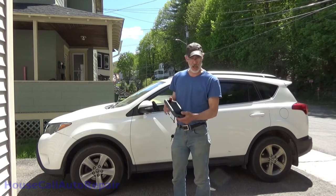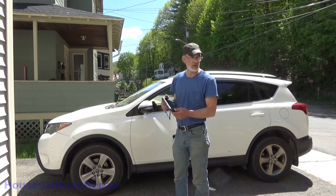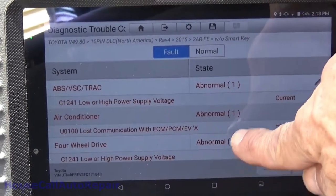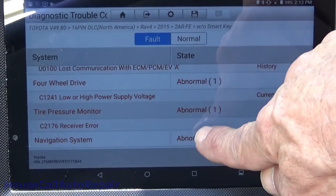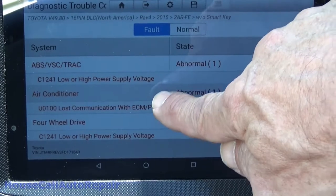We're doing the courtesy code scan as we always do. So as soon as this is done we'll get right into the brakes. We're all done scanning for the codes. And we got a lost communications - high power, low power, communications, high voltage, low voltage supply.